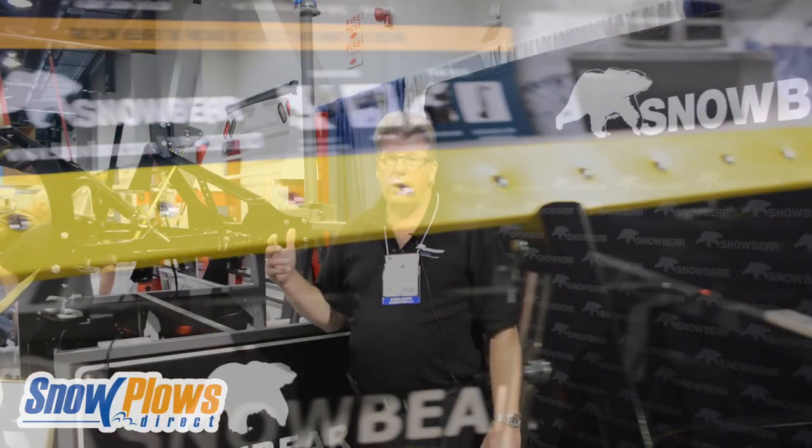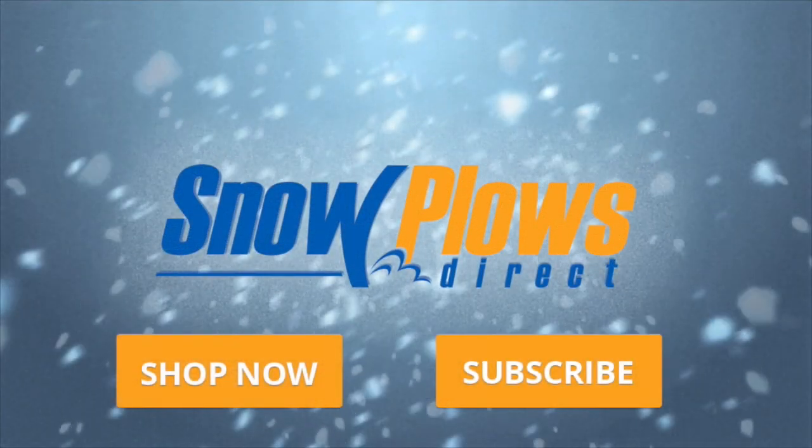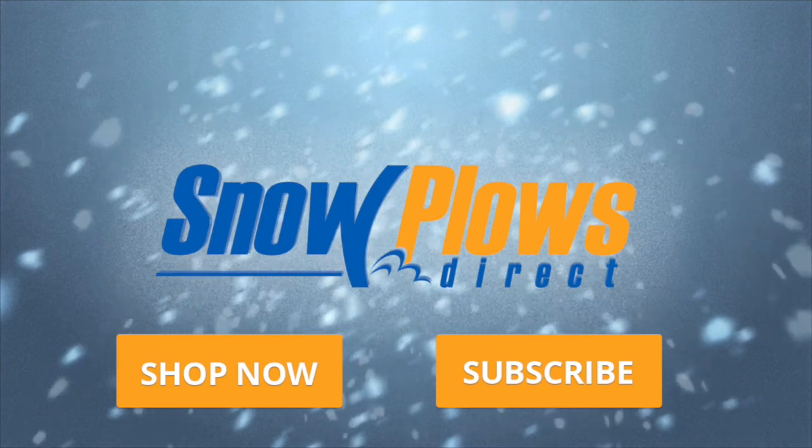There are three different plow options available: the Winterwolf, which is a custom mount; the Pro Shovel, which uses a 2-inch receiver with an actuator; and the base plow, which uses a winch. The Winterwolf will be available a while afterwards.